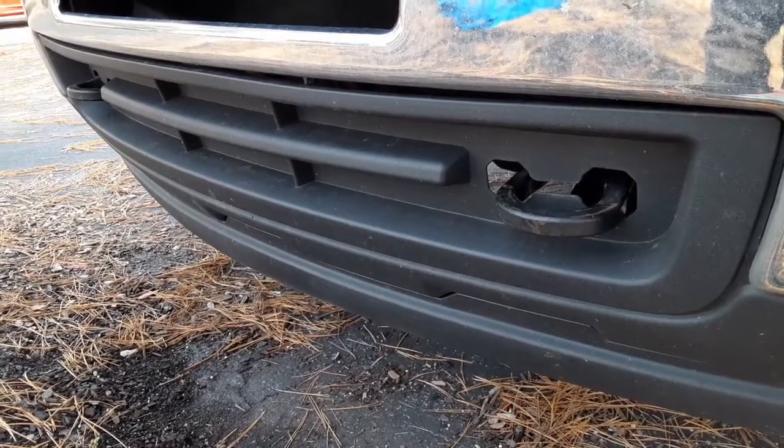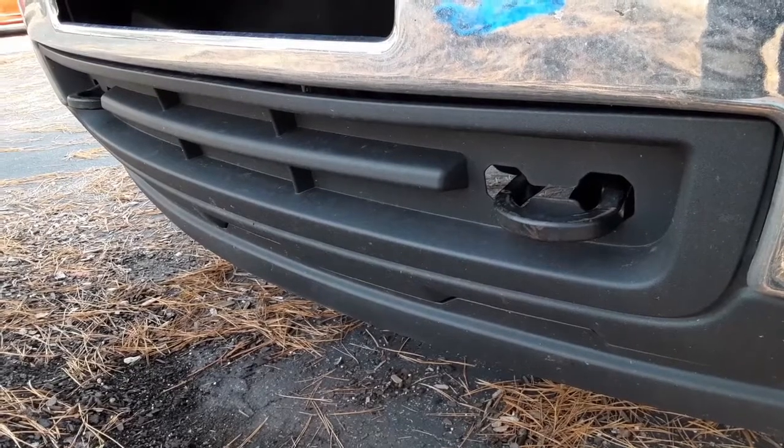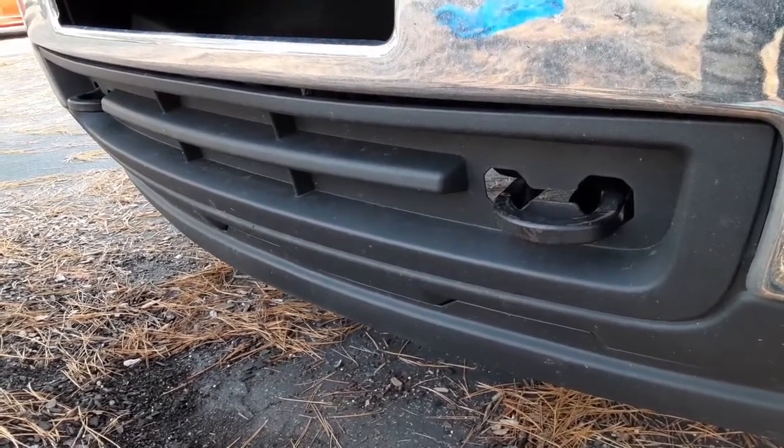That's it — now you got some tow hooks. You look a little bit less poor. And next time your buddy gets his truck stuck in the mud doing stupid stuff, he's going to call you so you can come try to pull him out and rip your bumper off in the process.